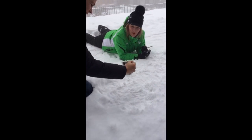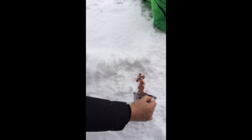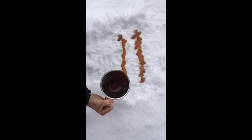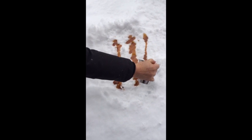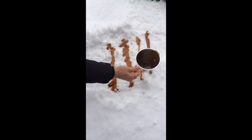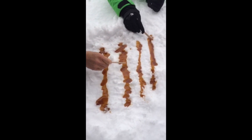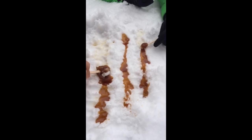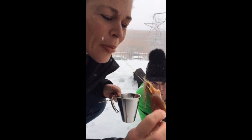Are you ready? We pour some lines of the concentrated syrup directly onto the compressed snow. Normally it hardens very quickly. Here we go — we get our popsicle stick and we turn and roll the taffy. Oh yeah! That's going to be awesome! And we taste it. Oh my God!